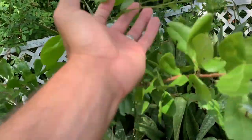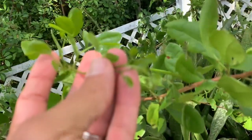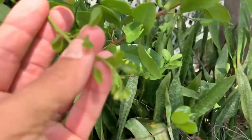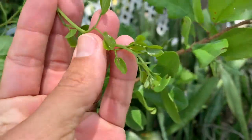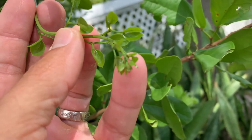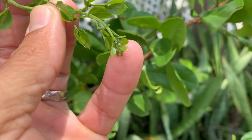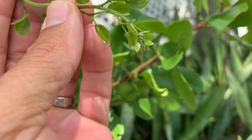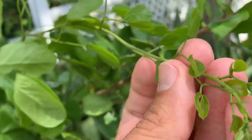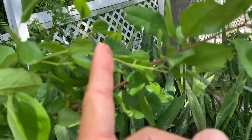This thing is pushing out all this new growth. Now the eggs of this butterfly are extremely small and they lay on the very new tips. So this whole stem right here is a brand new shoot going all the way off.